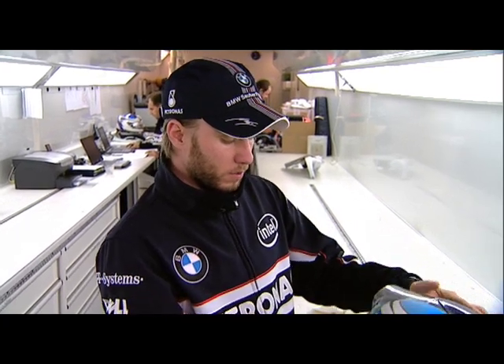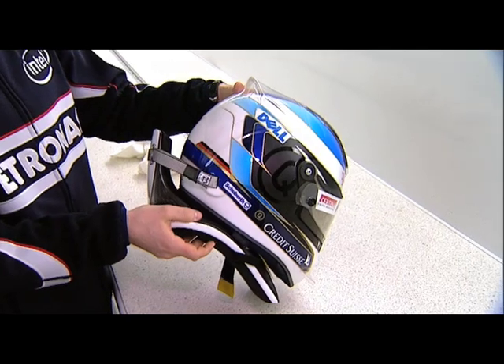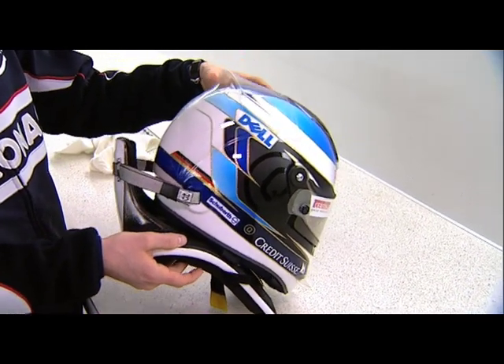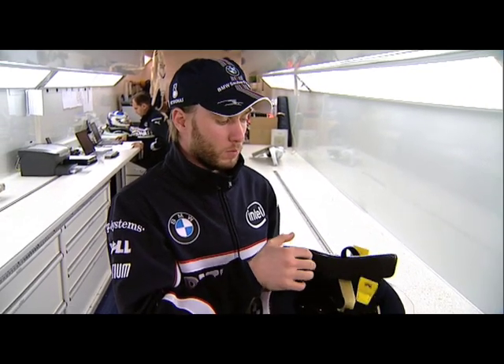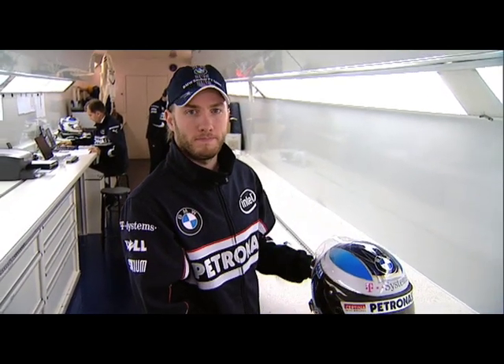The last thing, the biggest and most obvious one, is the HANS system, which should help you in case of a crash. We've run that for a couple of years now. I had to modify it a bit — I have something beneath here in order to make it a bit more comfortable. And that's my helmet for 2008. Thank you.